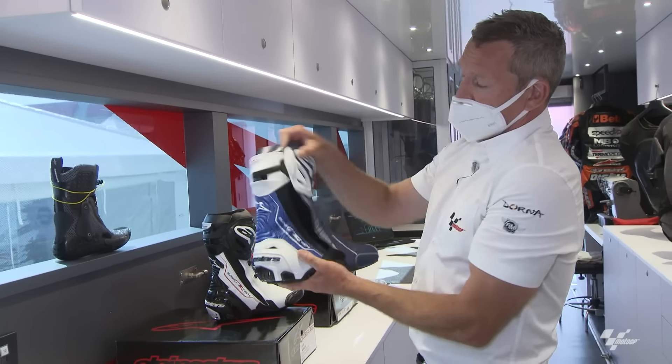The only other thing to point out about the gloves: this wrist protection is what Maverick prefers — quite solid and strong. Then looking at Dovi's gloves, they're identical until you get to that area, where it's a softer trick foam instead, because Dovi is a bit more sensitive to anything restrictive and arm pump — he wants to not feel the glove there at all.